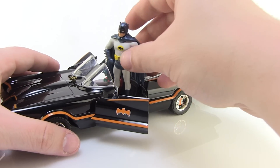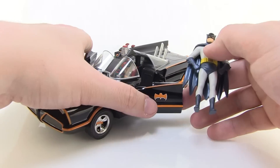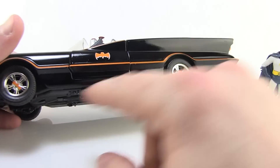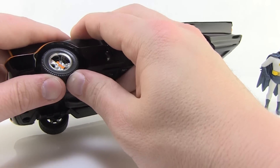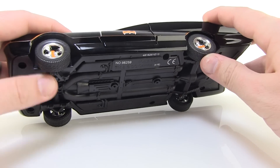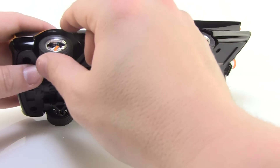Since he's not articulated, he can't sit in there, but it is cool that you can open the doors up and get a better look at the inside. The wheels are also very nice — I love the shiny hubcaps with the bat emblem on there. The tires are also a rubber material, nice and solid, with a bit of a stiffness to it, but you can definitely tell it's not the plastic that's used on the bottom.